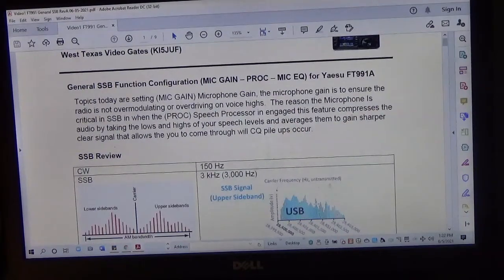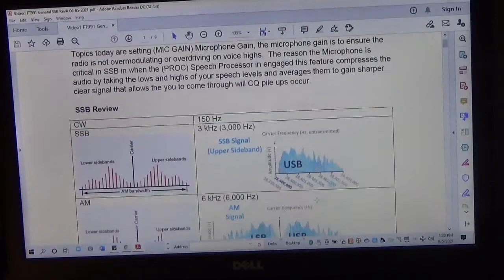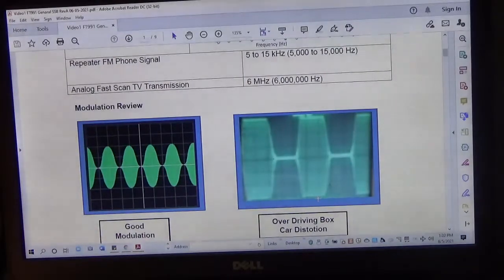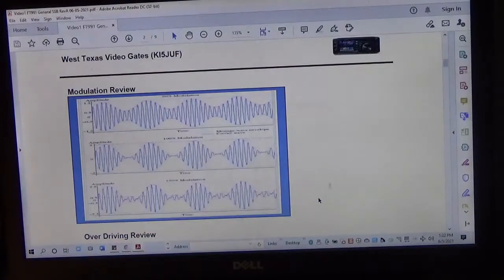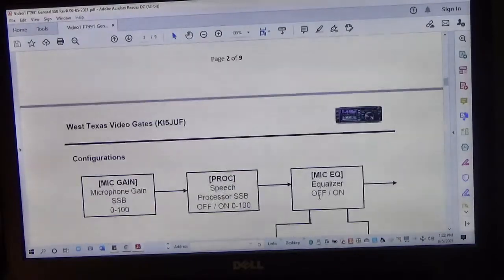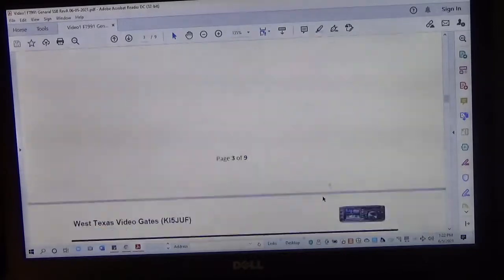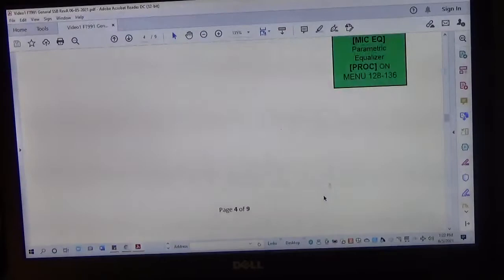This is part two of the video. In part one, which I'll link in this video in case you haven't seen it, I go over single sideband, modulation on an oscilloscope, and we also discuss the spectrum analyzer — what the frequency looks like between clean frequency and bleed over. So we'll keep going and talk about the different configurations of the speech processor.